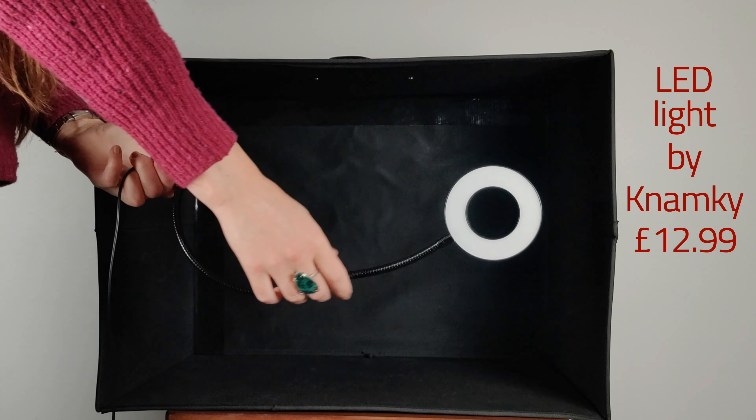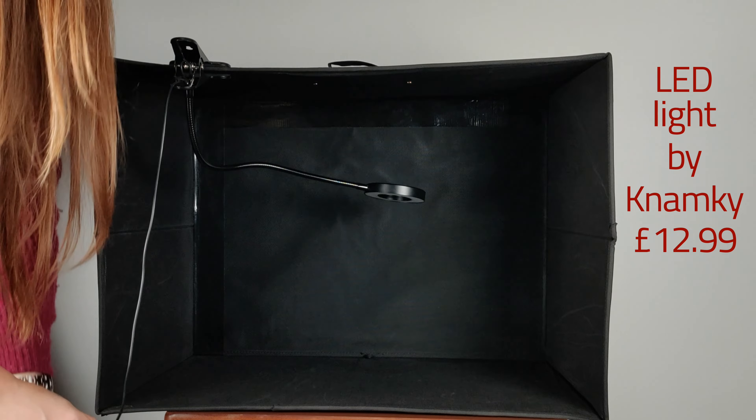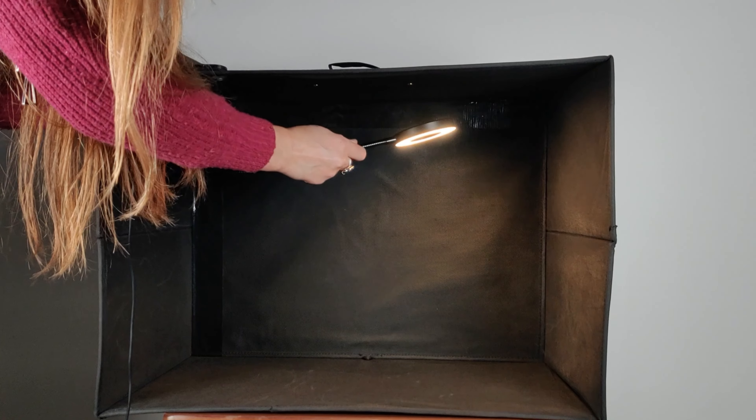For the lighting, I bought a clip-on LED dimmable light. It has three color temperatures and is also dimmable. The 15-inch gooseneck arm allows for positioning of lighting from various angles.